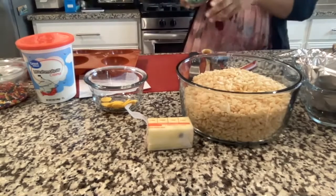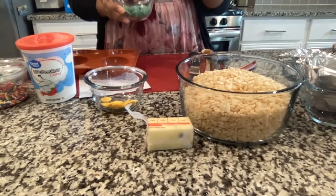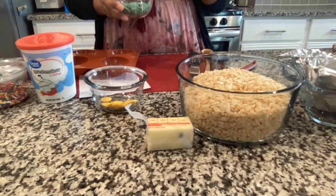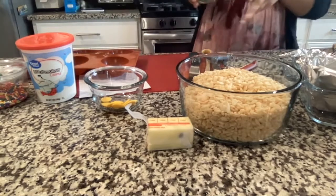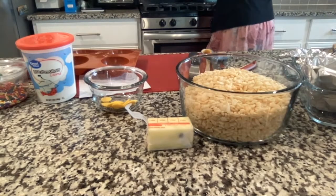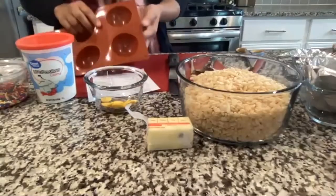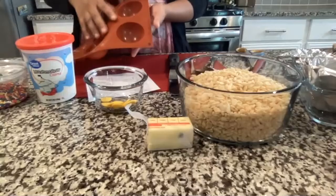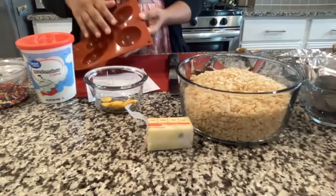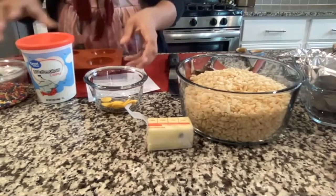Put it in the microwave and melt your chocolate 30 seconds at a time — mix it, then melt it again until it's completely melted. While the chocolate melts, we're going to coat the sphere. You'll need to put two layers of chocolate on the sphere mold. The sphere will be the dome of the mushroom.